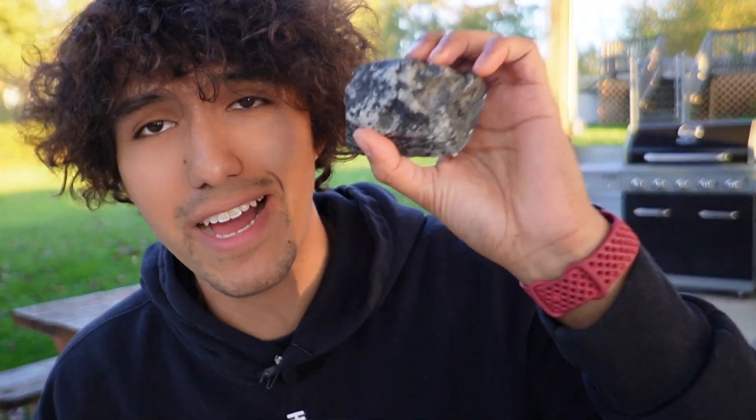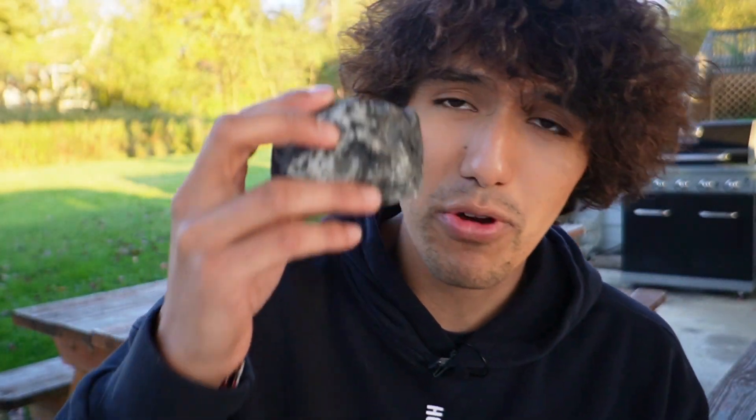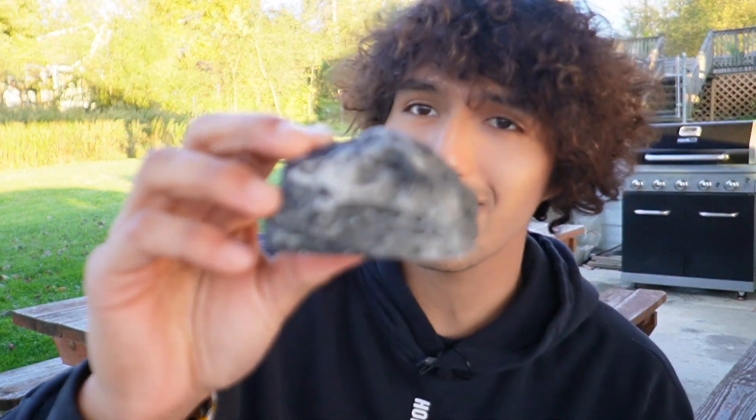So this looks like a rock but it's actually somewhere to hide your key. I was sent this for the purpose of this video, so I just want to do my first impressions of it. Here's what the front side looks like.